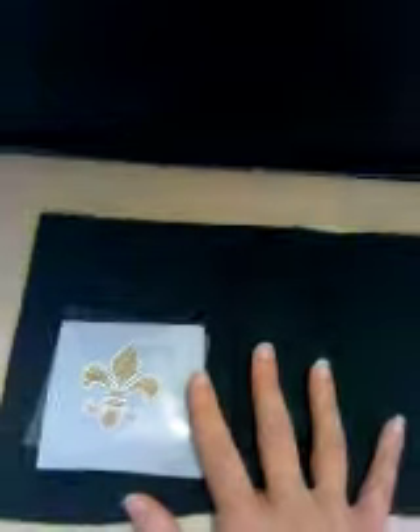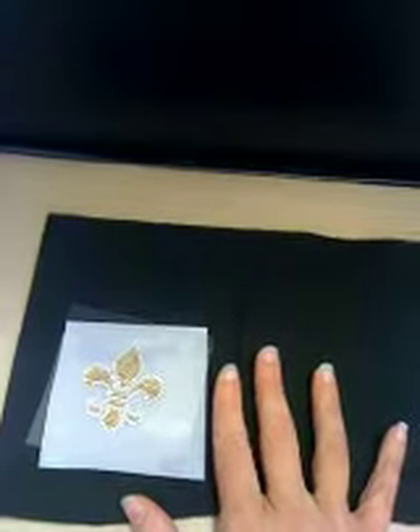Hi, this is Dixie with RhinestoneFetish.com and today I'm going to show you how to iron on a rhinestone transfer.